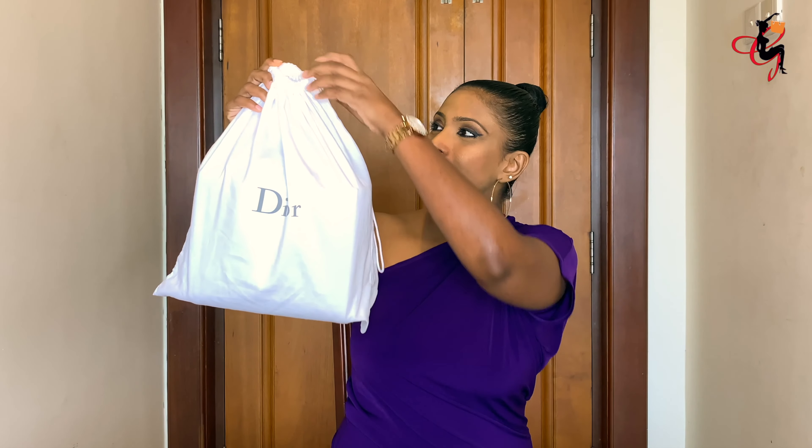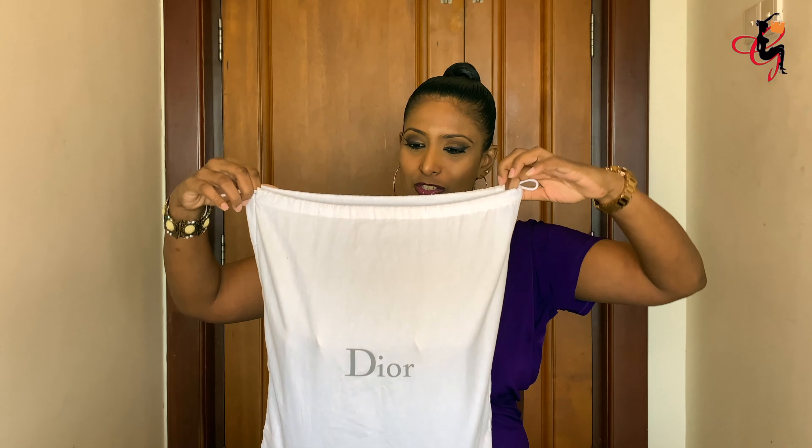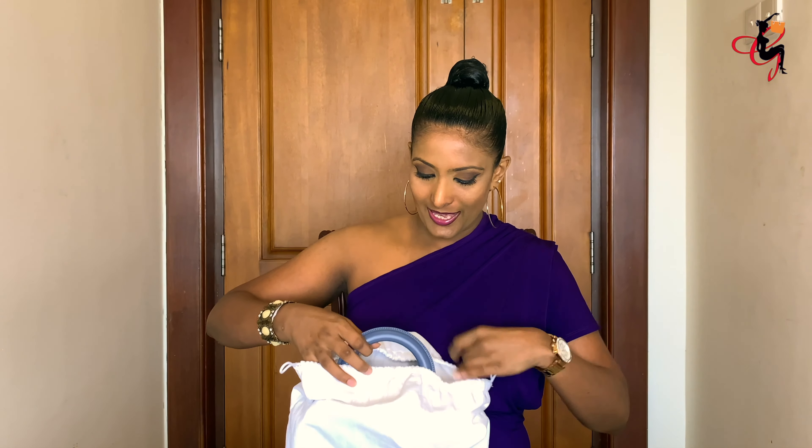The Lady Dior bag comes in this dust bag — it's a beautiful drawstring dust bag which you can open to reveal the bag. This is the Lady Dior in lambskin with champagne gold hardware, in the medium size.